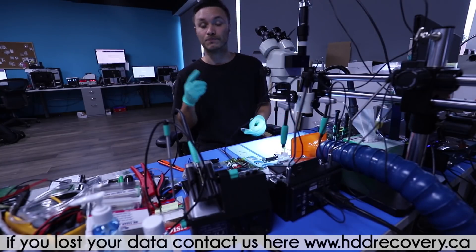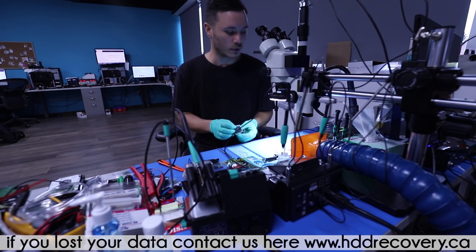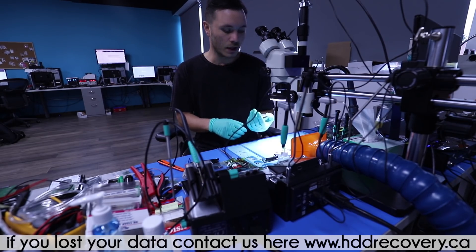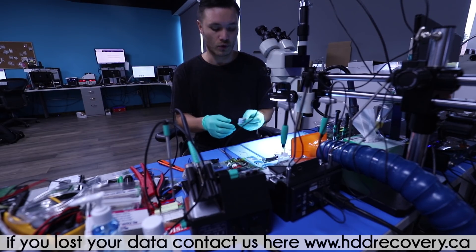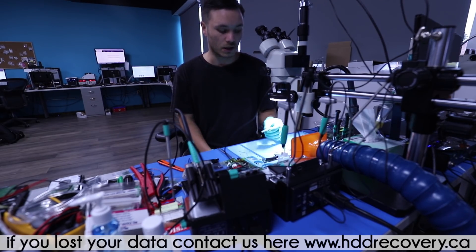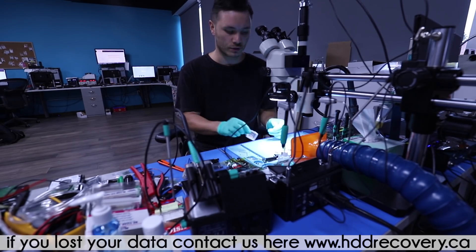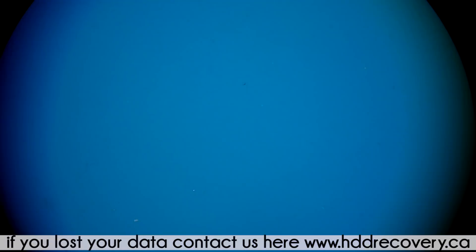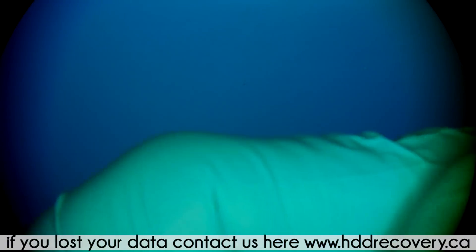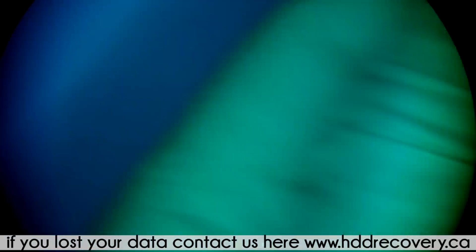After talking to the client, he explained that the card is no longer accessible and he's been in touch with Angel Bird trying to get this problem resolved. But obviously if it's a hardware issue there's nothing to be done other than sending it off to a data recovery company. Later on we discovered that he had more than one card that is the same.